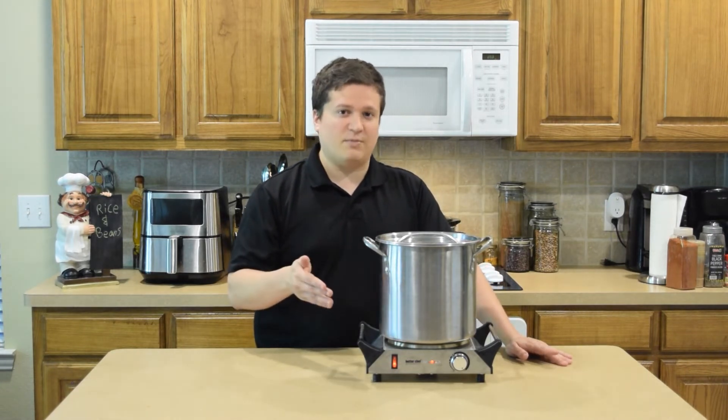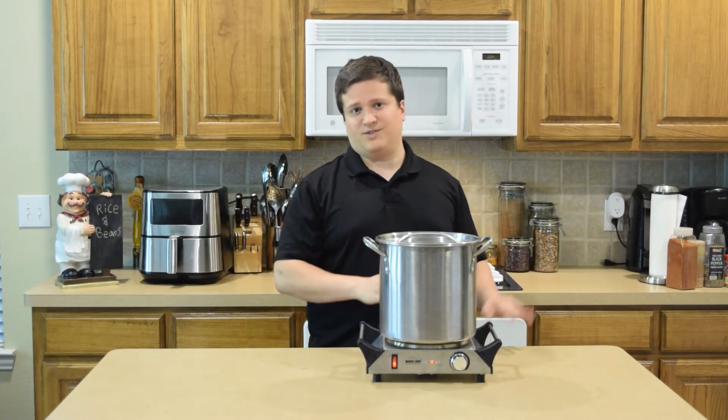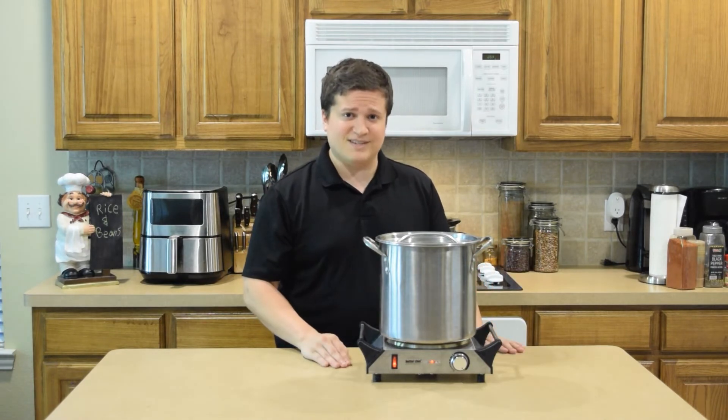We're going to let it cook for about six to eight hours. After that, we'll have some delicious stock that we can use for some other meals. With that said, I'll see you guys in about six to eight hours.